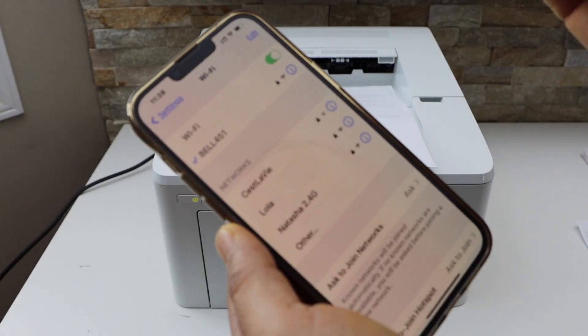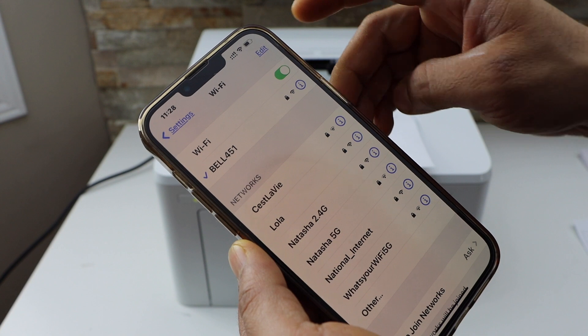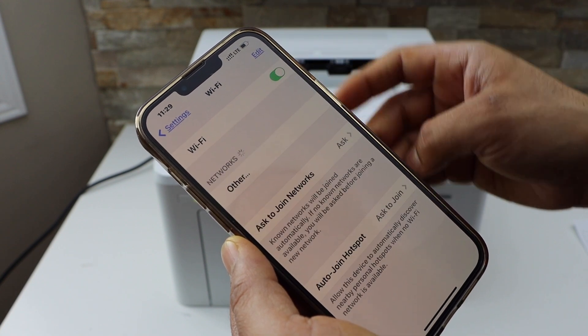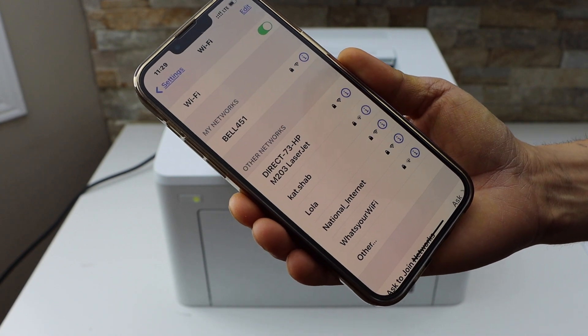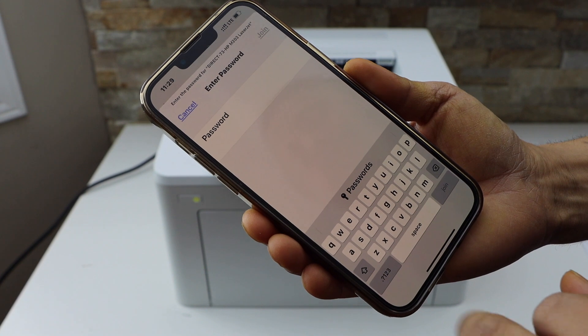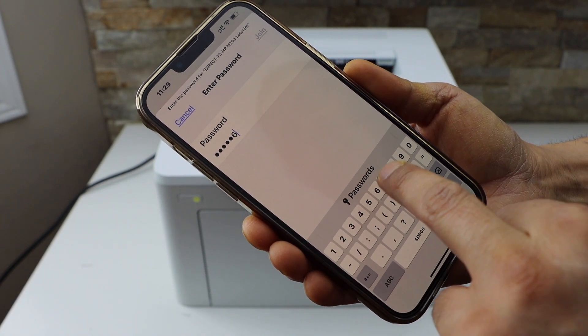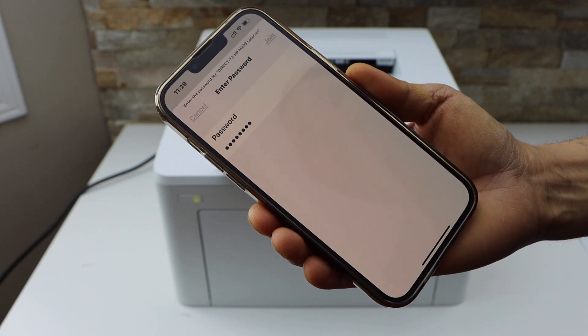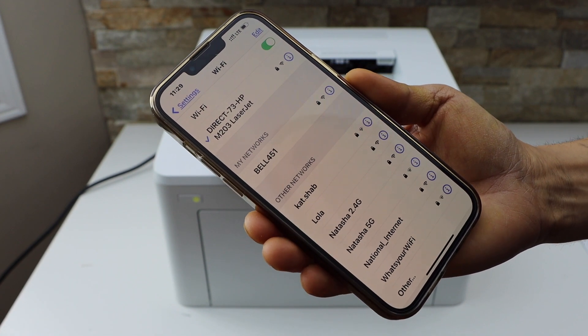In the Wi-Fi settings, wait for your printer to appear. If you don't see it, just refresh it. You will then see the Direct HP 203 LaserJet. Select it, enter the password 12345678, and join.